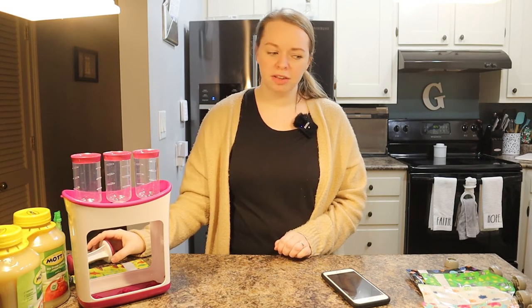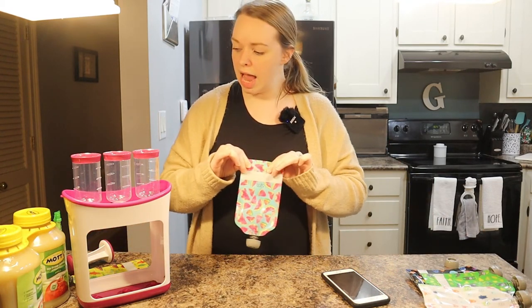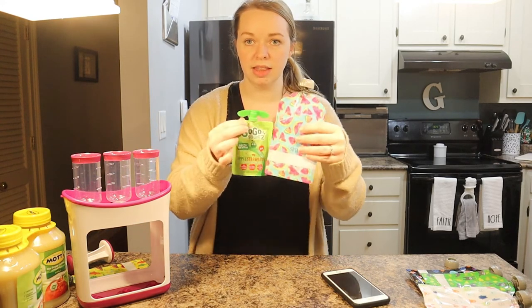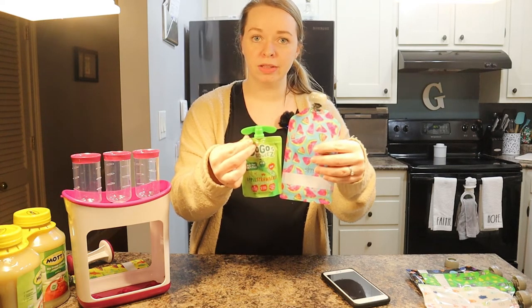These reusable pouches are actually five-ounce pouches, while the GoGo Squeeze pouches are only 3.2 ounces — so you can see the huge difference. Your kids are getting a lot more applesauce and you are saving money.